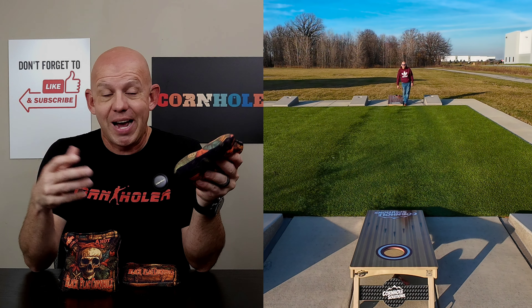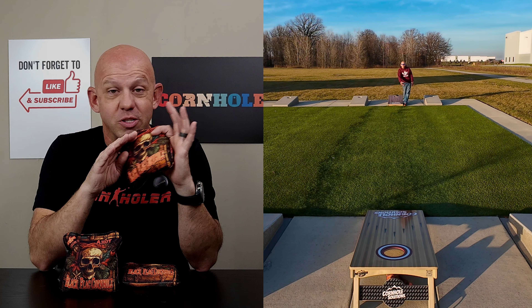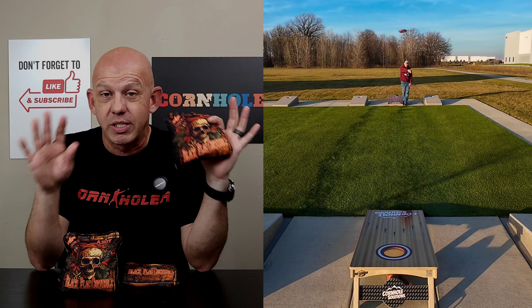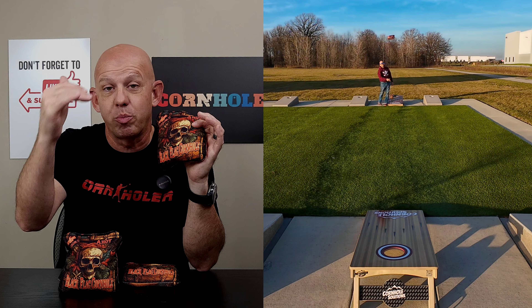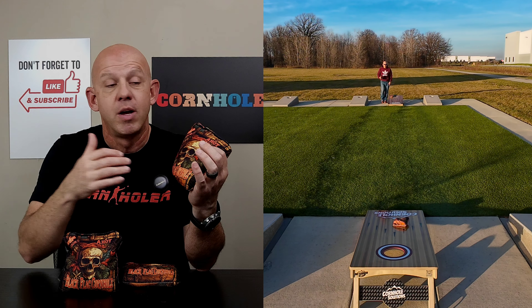These bags are also ACL stamped for 2024 — they have the comp stamp on them. I'll take a moment to reiterate that the comp stamp and pro stamp — there's no difference in quality of the bags. This bag is not in any way less than a pro stamp bag. The only difference is if you are a pro player playing in a pro-only event like a pro shootout, you have to have a pro stamp bag. For the rest of us, we can throw comp stamp bags at any ACL events — locals, regionals, conferences, opens, whatever.